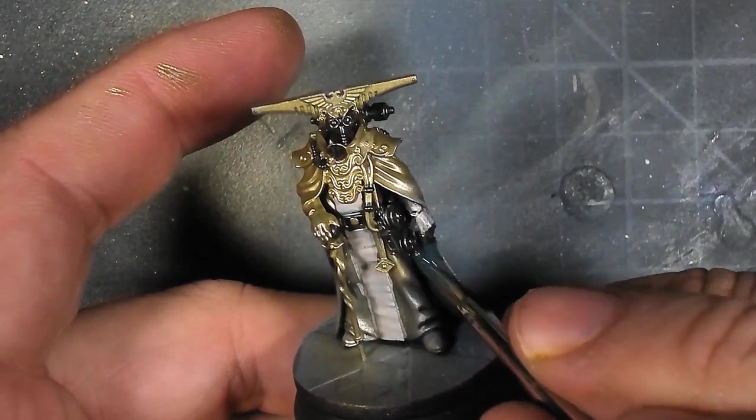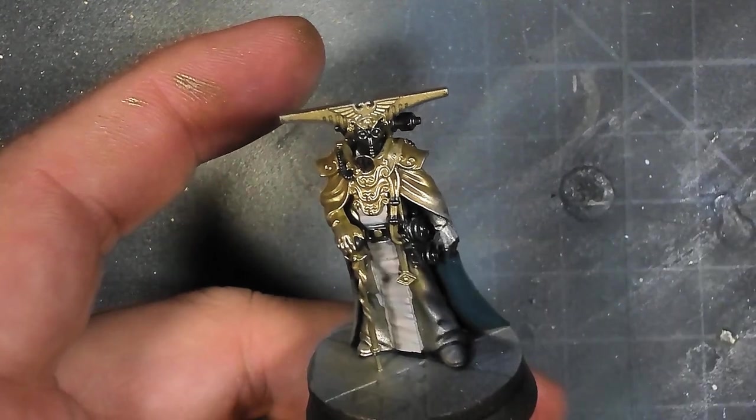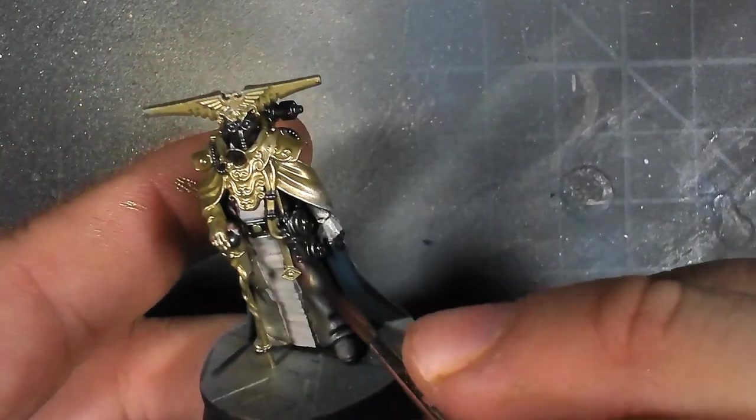Next, on the inside of his cloak, if you look really carefully, it uses a very desaturated blue, which I used an international blue for.